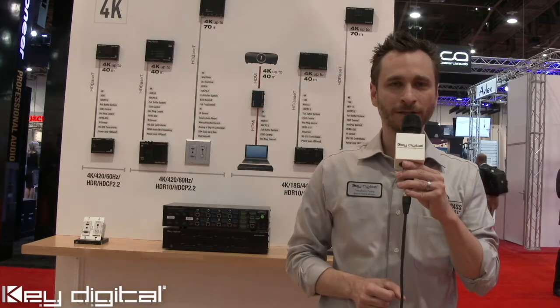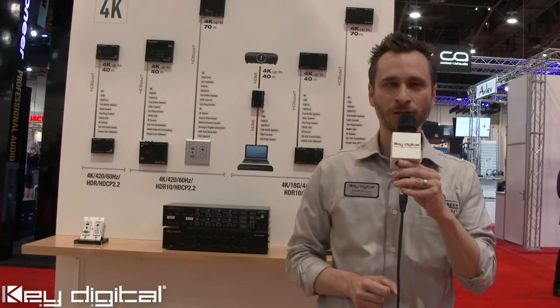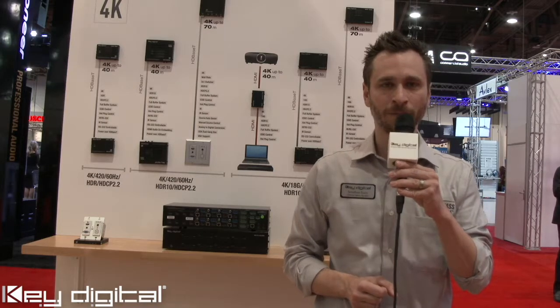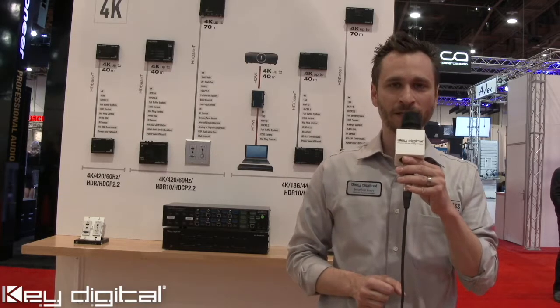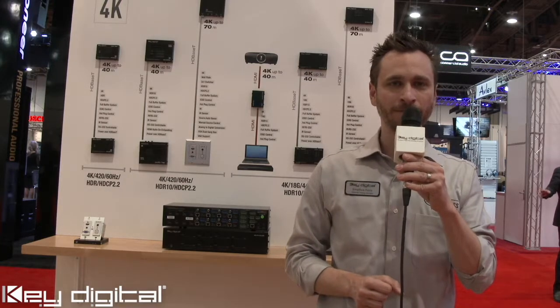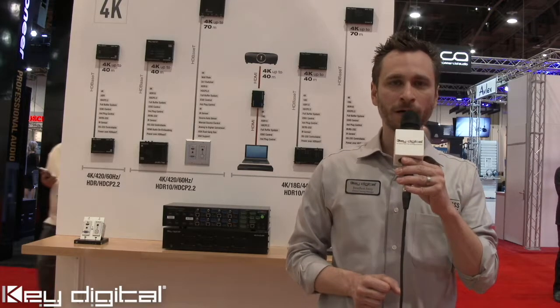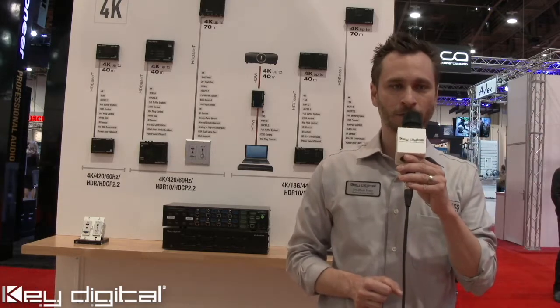The analog audio connector has volume control, muting control, multiband EQ, and lip sync delay that can be added up to 200 milliseconds per output. The KD Pro 8x8D also features 3-pin Phoenix connectors for control pass-through to the connected RX balun, or can be used as control ports of the Compass Control Pro control system.